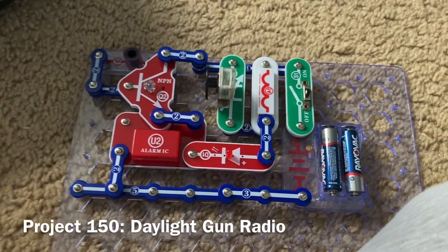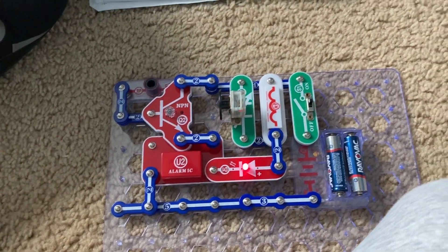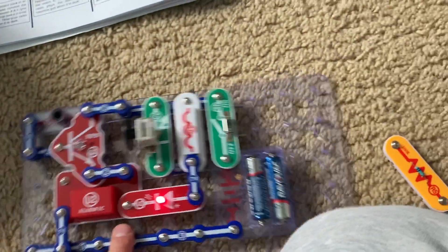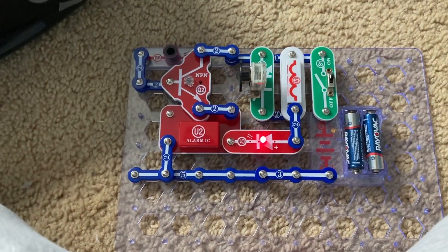This is Daylight Gun Radio. The alarm will only sound when there is light on the photo resistor. Right now there is adequate light due to the daylight. If the room is too dark, shine a flashlight on the photo resistor for the alarm to go off.